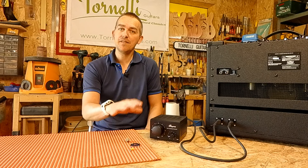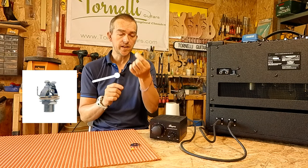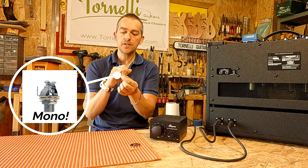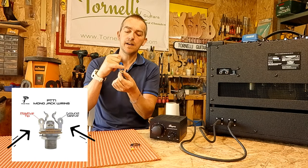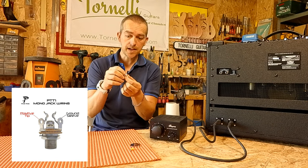The first thing you're going to need is two guitar jack sockets. These are going to be standard mono jack sockets, and you'll know they're mono because they'll have two lugs instead of three. The ones with three lugs are the stereo jacks.